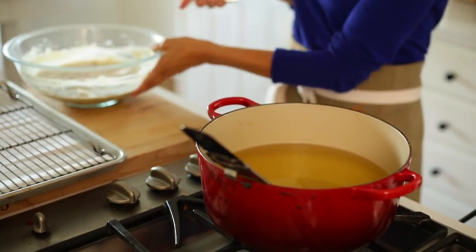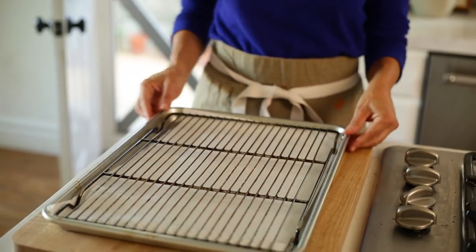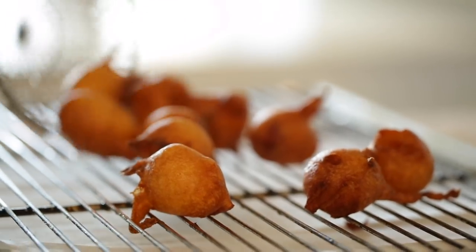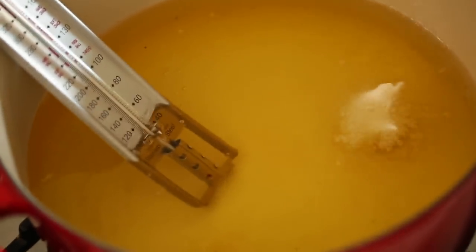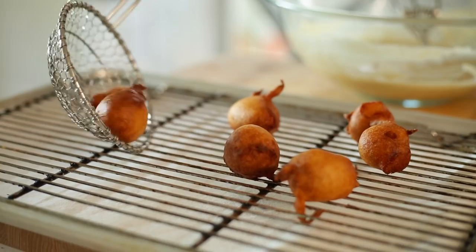Get everything set up: put your bowl of batter on one side and set up your draining station. I like to take a sheet pan, line it with some paper towels, and put a cooling rack in the center so when your fritters are done you have a place to put them. Two other things that will help with your frying success: a one-inch cookie dough scooper. It might look like a very small quantity, but once the dough hits the oil it puffs up into really nice bite-sized pieces. Also helpful is a spider strainer, which will help you fish out your fritters once they're done.